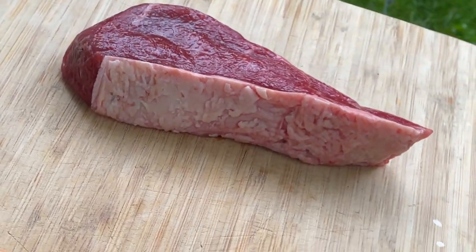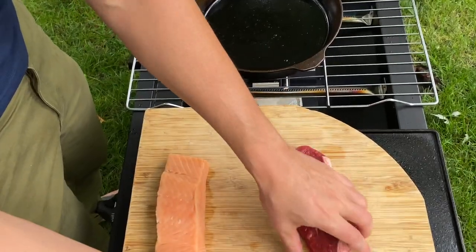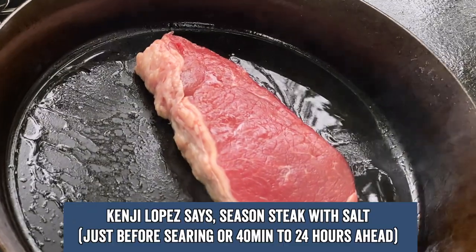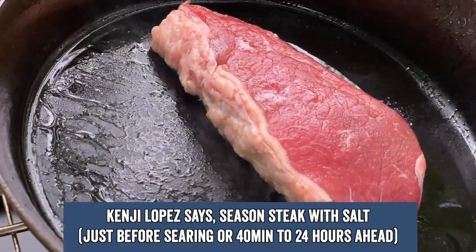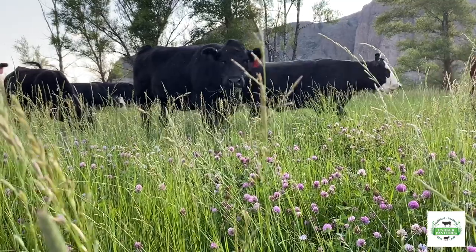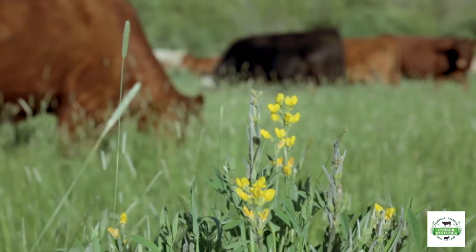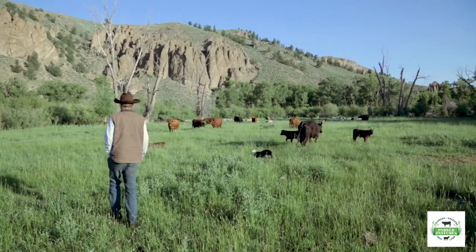Now let's talk about the steak. You're going to want to pat it dry before it goes in the pan. Before that, you're going to want to season it with salt — either immediately before you put it in the pan or 40 minutes to 24 hours before. Our good friends at Parker Pastures, nestled in the Colorado Rocky Mountains, sent us this beautiful New York strip. They know how to raise great beef and restore the land at the same time — Parker Pastures knows what they're doing and we support it.